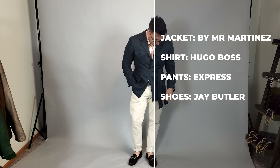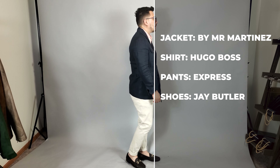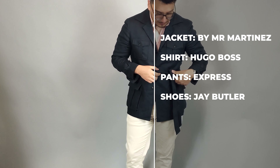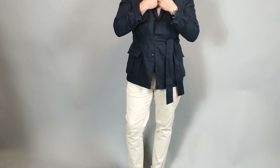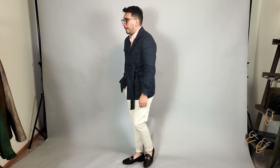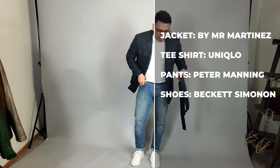For the second look, we removed the tie. This is a really simple look — all you have to do is take out the tie. I also switched things up by throwing on a short sleeve button-down cotton shirt, and I basically just paired this with a pair of cotton chinos for a great casual look. I also threw on a pair of loafers — these are from Jay Butler, and I've been really liking these loafers. I'm actually going to do a review on them sometime this month.